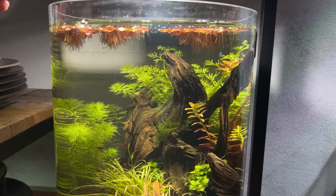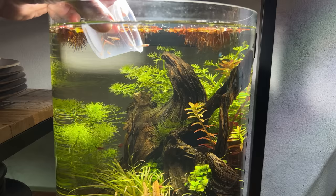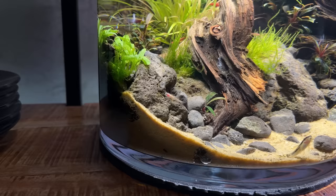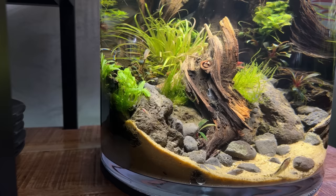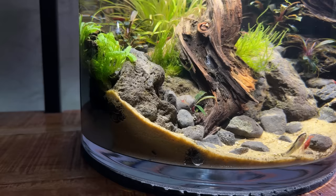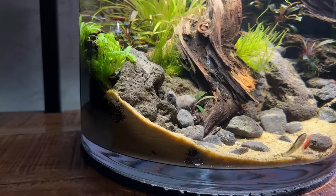Okay here come the chili rasboras — I've moved the camera closer because these guys are tiny, literally half the size of the cherry shrimp. Welcome to your new home. It's going to be quite difficult to get a good focus on them, they're so small. They're very pale right now as well, but last weekend I was in the UK with Horizon Aquatics and they had a display tank with chili rasboras that were super vibrant red — never seen them that red before. It would be nice if these guys can get the same color.